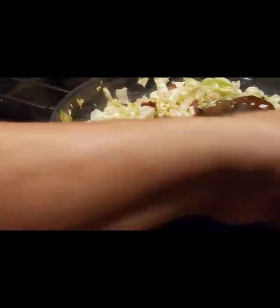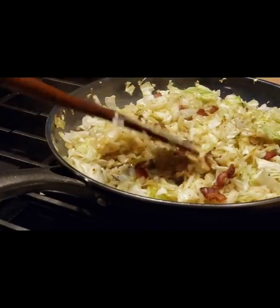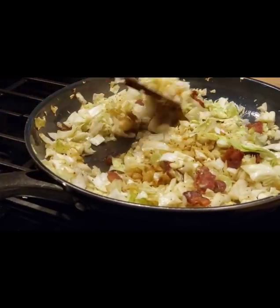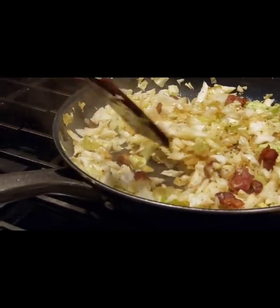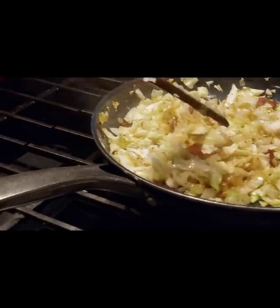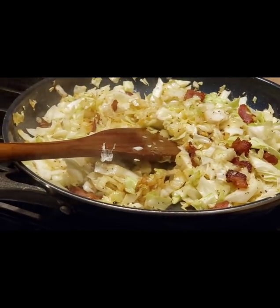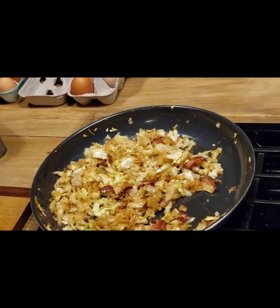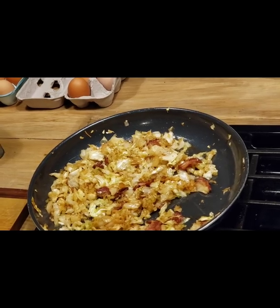You can see how it's starting to caramelize, getting good and beautiful and brown. It's still got a little ways to cook — let it get a little more tender, a little more caramelized. Okay, our fried cabbage is done. You see how much it really cooks down. So we'll fix a plate — it's supper time.